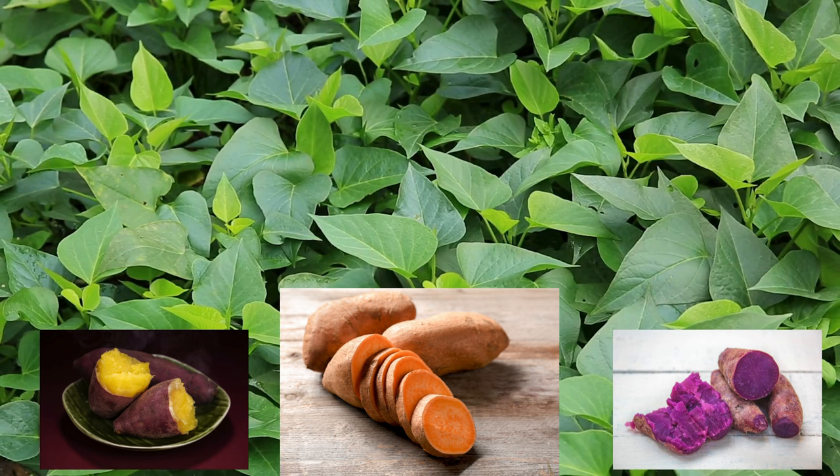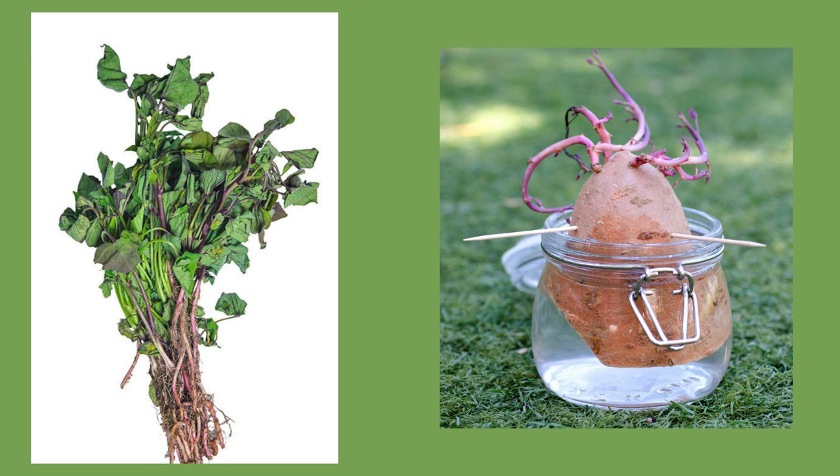Sweet potatoes are a tuber that grows underground. The classic color is orange, but some varieties are yellow or purple.